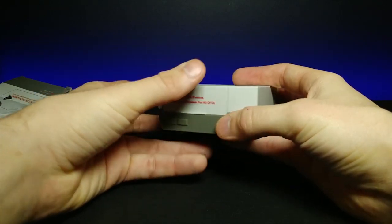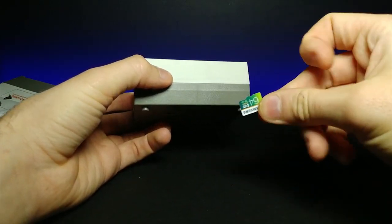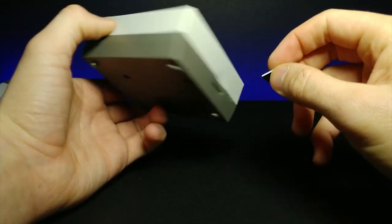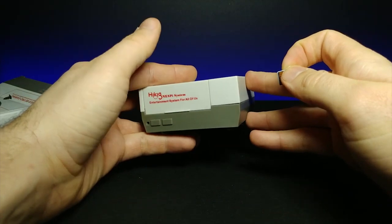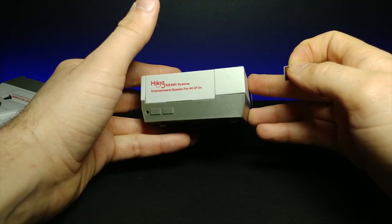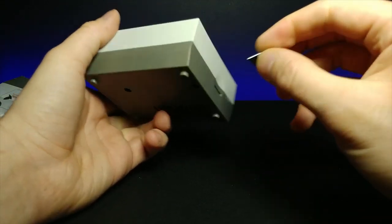Let's go ahead and close that up. I already have an operating system loaded on this 64GB Samsung Evo. I'm going to go ahead and load this in here and then boot up some games, since we've already kind of shrunk down this guy and showed you how simple it was to go from the original to something that can do the same thing.